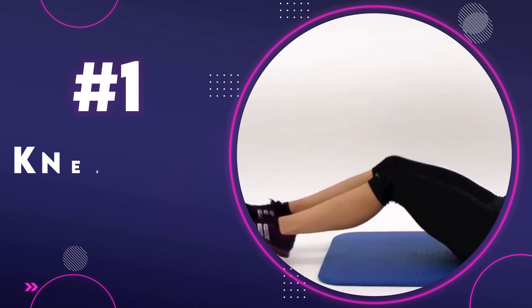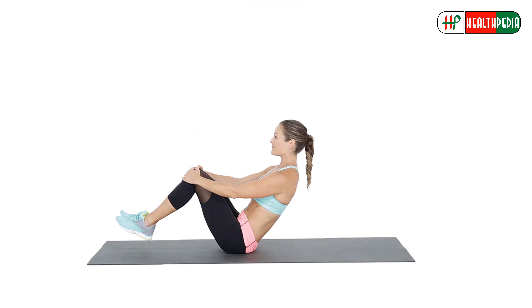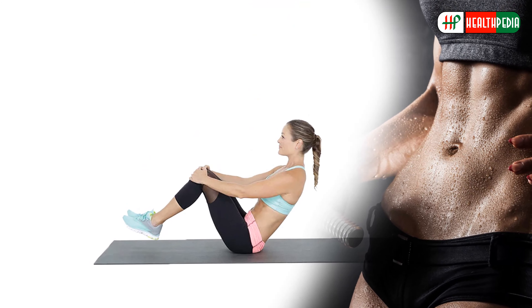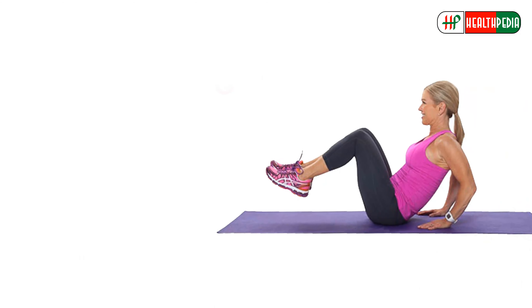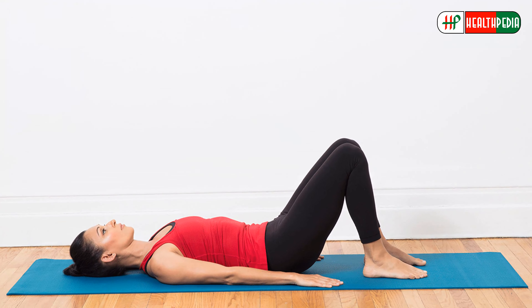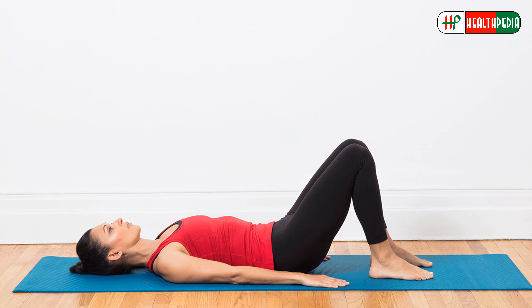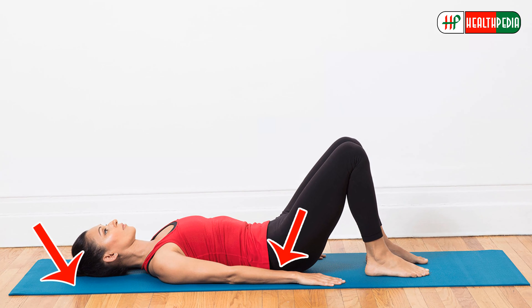Number one: knee tuck crunches. The knee tuck crunch is a core exercise involving a crunch while keeping the knees bent in a 90-degree position. It primarily targets the rectus abdominis, or six-pack muscles. To start this exercise, lie down on the floor or an exercise mat with your back pressed against the floor.